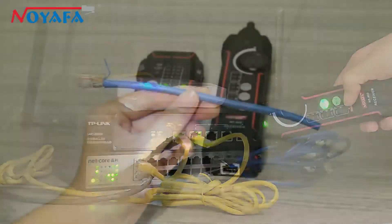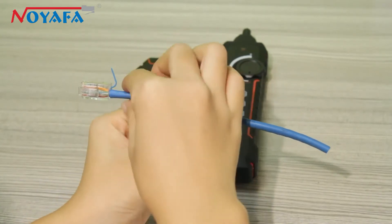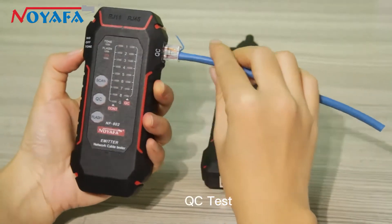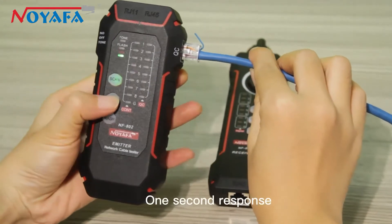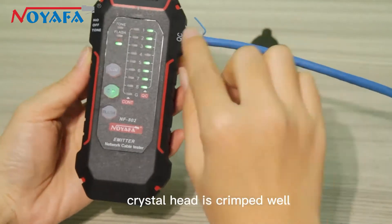Port Flash Scan and Wiremap Dual Use Test Mode — save time and energy. QC Test with 1-second response to accurately measure whether the crystal head is crimped well.